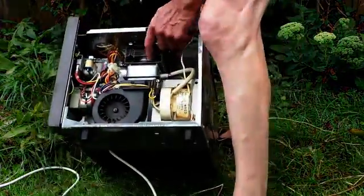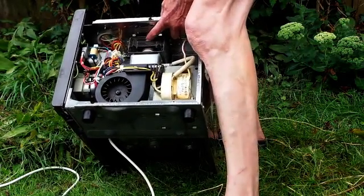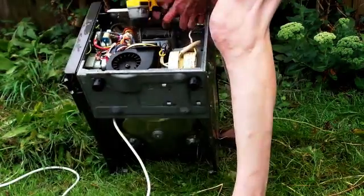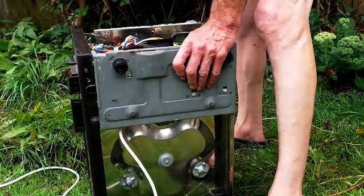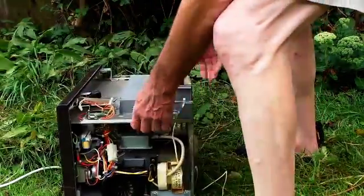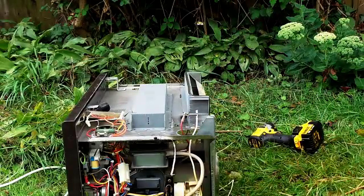There it is in there, and those are the two magnets — one there and there. They're nice big magnets, so if you ever want a nice big magnet and you're throwing a microwave away, that's the thing you need. I think I might need a spanner — I'll just go and get one and switch the video off while I'm doing that.